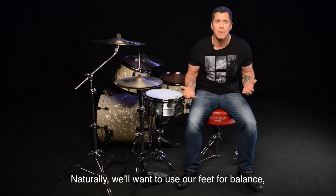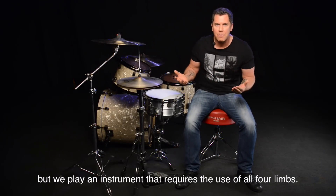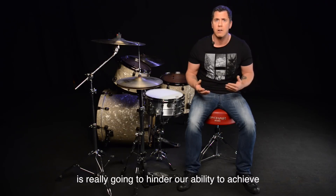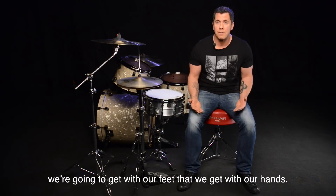Naturally, we'll want to use our feet for balance, but we play an instrument that requires the use of all four limbs. So this idea of depending on our feet for balance is really going to hinder our ability to achieve the same amount of results we're going to get with our feet than we get with our hands.